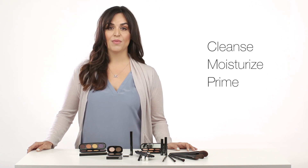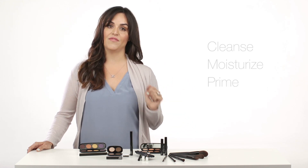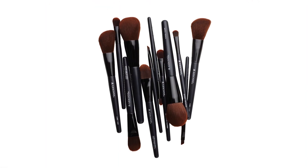Before you start any makeup, you will want to cleanse and moisturize your face to make sure you are starting with a clean canvas. Ask your consultant which Arbonne skincare regimen would be best for your skin. To apply the makeup, I like to use the Arbonne brush set.